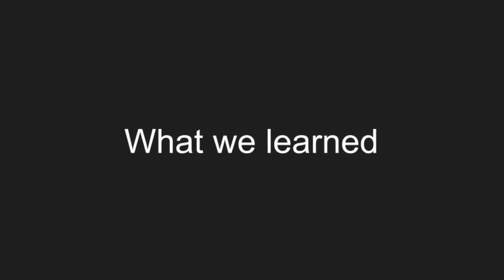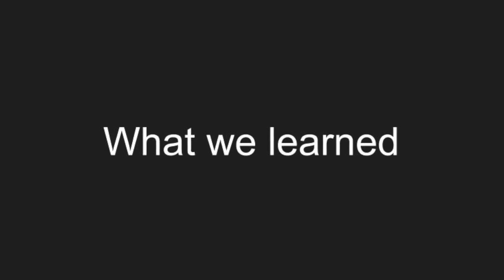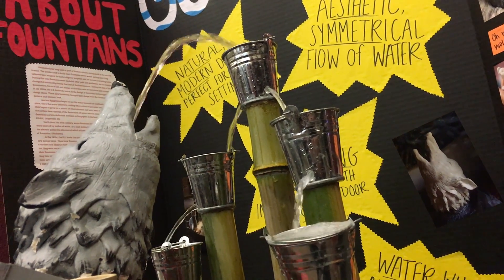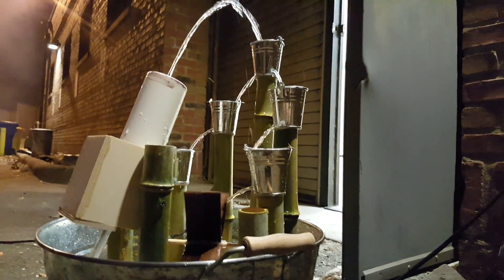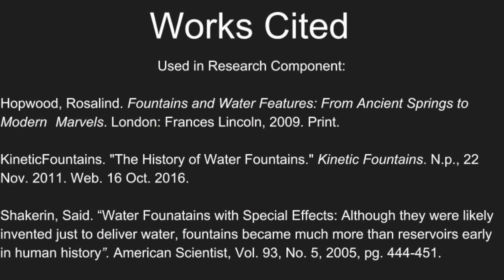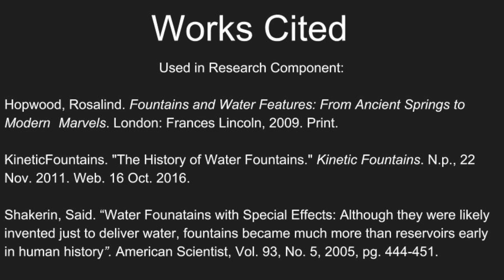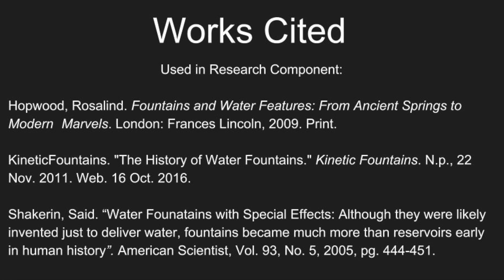While there are several specific things I believe we would do differently if we had the chance — such as using a stronger clay or finding a way to reduce the splashing — if there is one overall lesson I would take away, it's that we should have started physical construction earlier. If we have any advice for other groups doing this project, it would be to start building as soon as possible. Planning ahead is important, but it's also important to leave yourself time to test and fine-tune the physical components. We had a lot of fun making this project and hope you enjoyed watching.